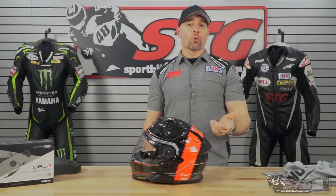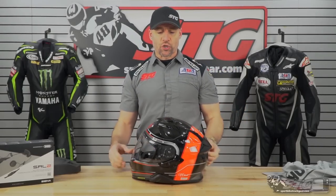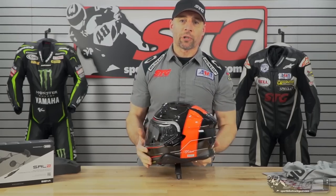I'm Brian Vance, SportbikeTrackGear.com, and today we're going to do a product review on the all-new Shoei GT Air 2 helmet.